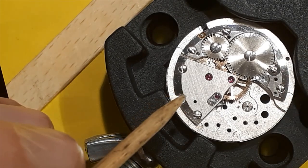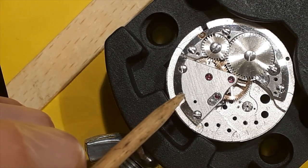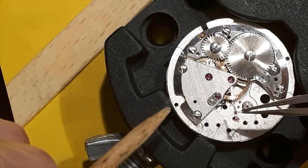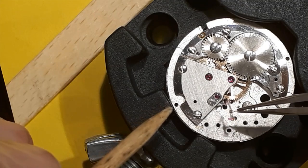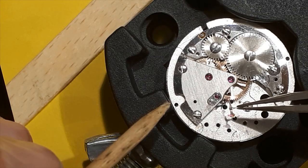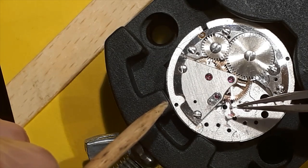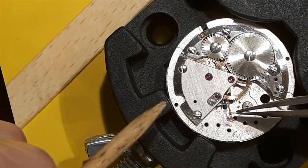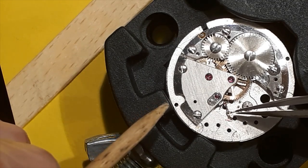Next is the pallet fork to get in, and this is ever so tiny. I'm going to put this on off-camera and then put the bridge over it and show it hopefully reacting with power in the train of wheels.